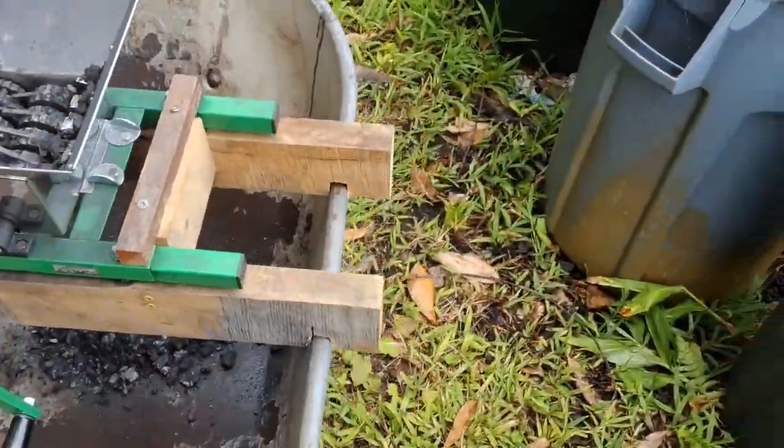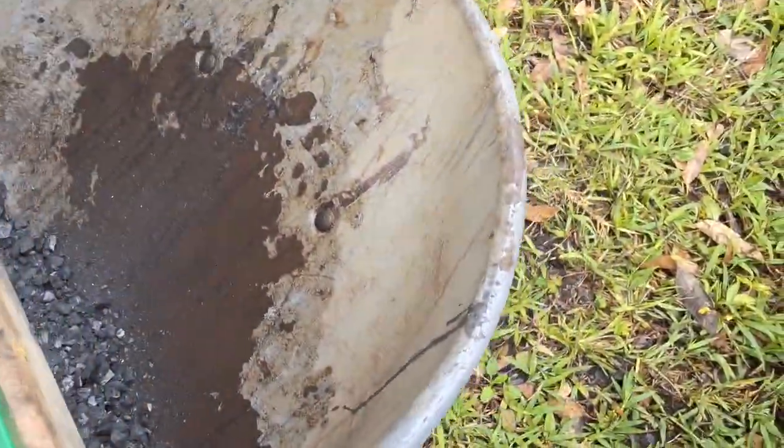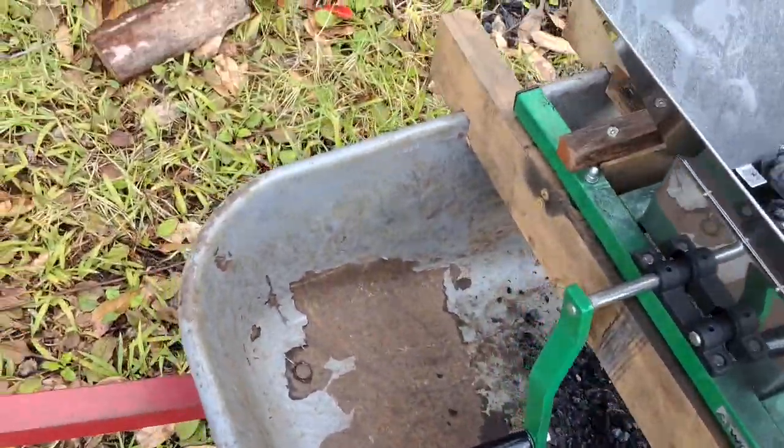I can report that it seems to work fine with the hand crank. This is charcoal straight out of my pit. I simply toss a handful into the hopper, turn the handle, and it grinds.